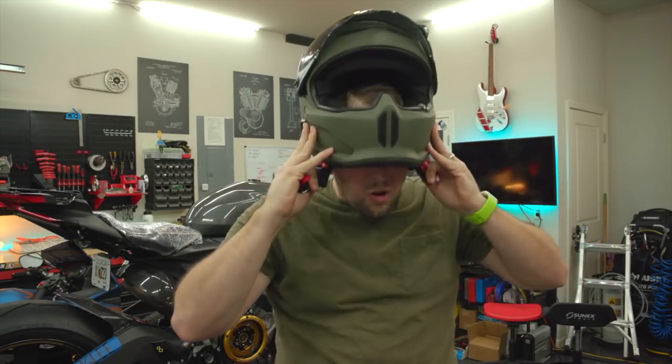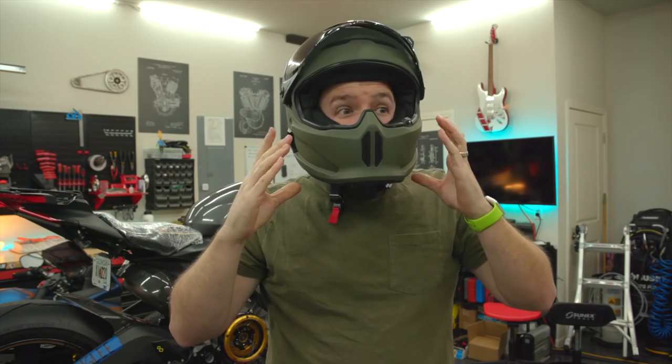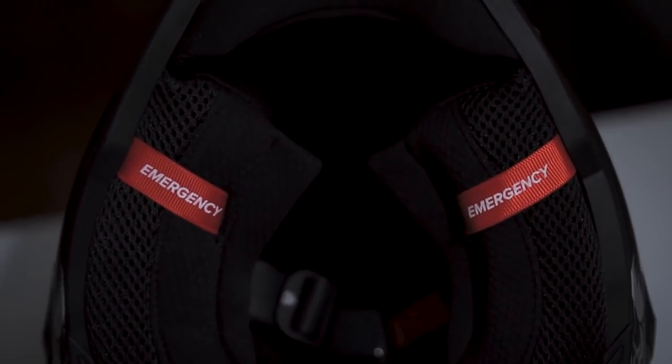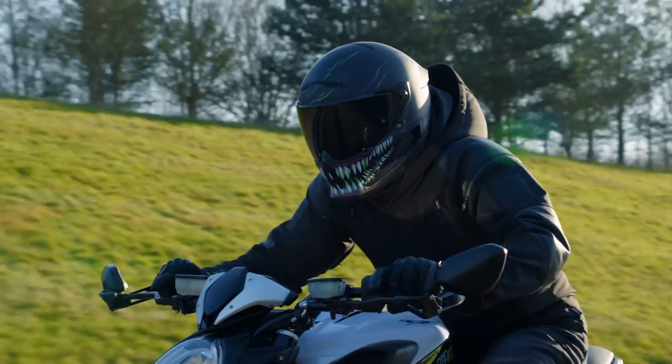It's our most comfortable padding liner yet. It has these incredible emergency release pads, in case you should be in an accident and emergency services need to remove the helmet for you.